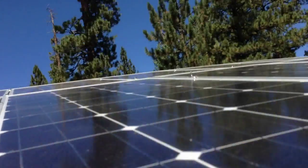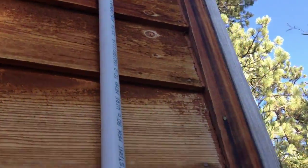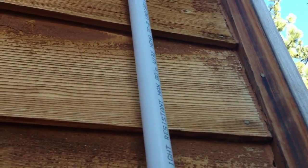Everything's grounded — the rails and panels are grounded via the weeb clips. I tidied up the wires down below; nothing should be touching the roof, though I see one or two I'll fix later. The DC wires ran through the conduit from the roof quickly — I was surprised it didn't jam up like the bare copper ground wire did. Now I can get ready to button everything up.